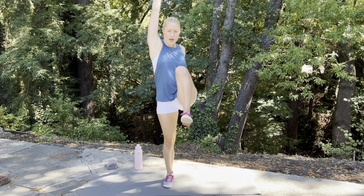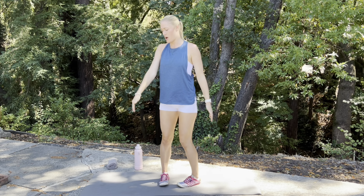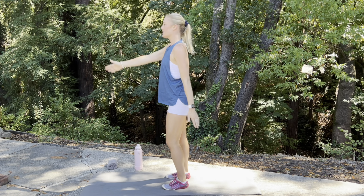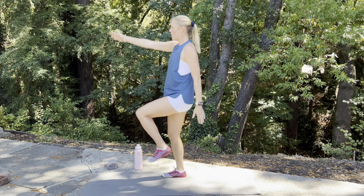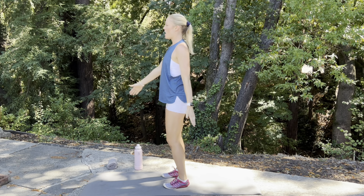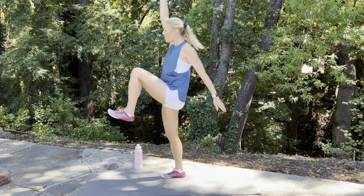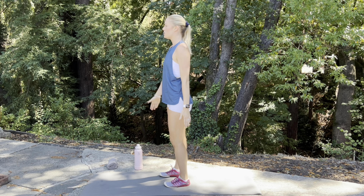We're going to drive that knee up and raise that arm up. Try to get that arm nice and straight here, bisecting the ear with the arm. Bring that knee up as high as you can. Warming up those quads, warming up the core, stretching out those lats and those shoulders.